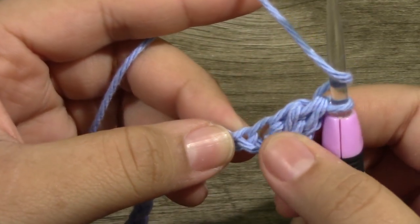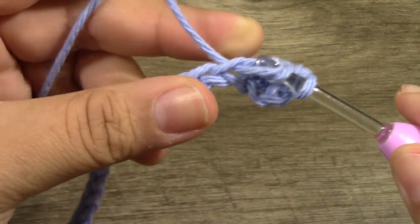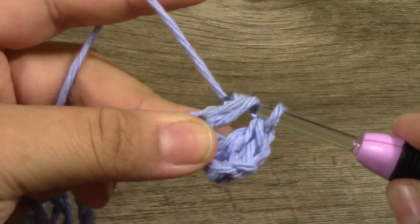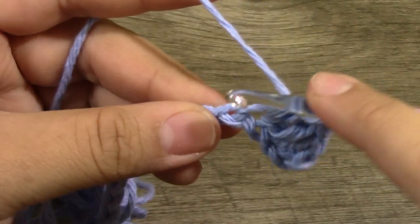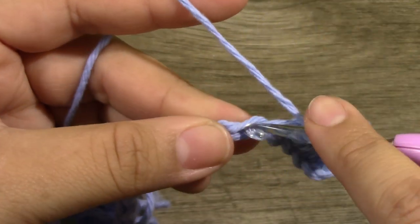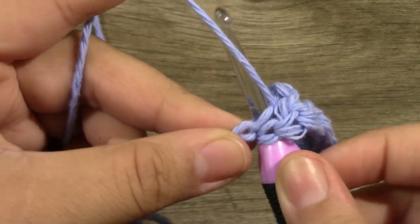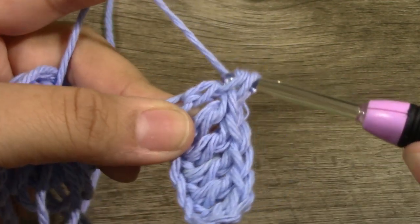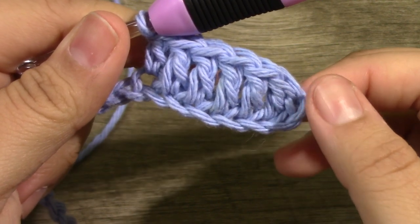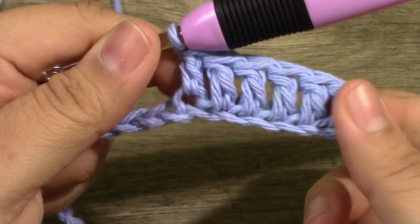After that first double crochet into the third chain, you are going to yarn over and put 1 double crochet into the next 5 chains. We should have 6 double crochets. This chain is not counting as anything, so we are counting from this very first double crochet — 1, 2, 3, 4, 5, and 6. So you want to have 6 double crochets.